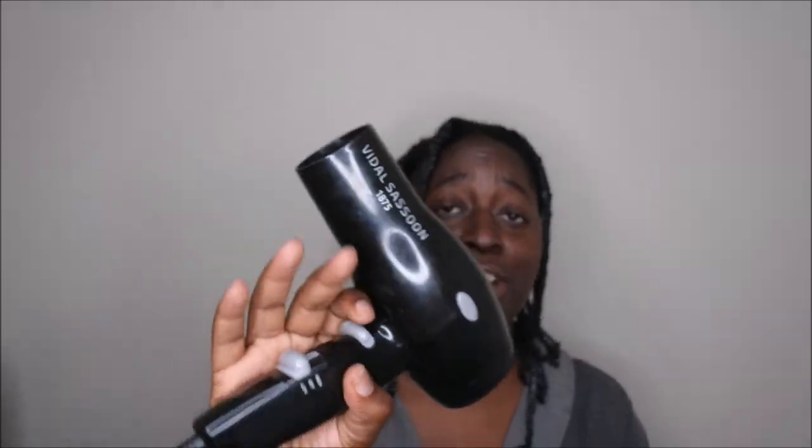Let me go ahead and pop it on and get started. This is my blow dryer — it's a Bido Sessom. I've had this blow dryer since college, so it's been a very, very long time. I think it still works. Maybe not. Actually, I wasn't sure if it still worked, but it does still work, so that's good.